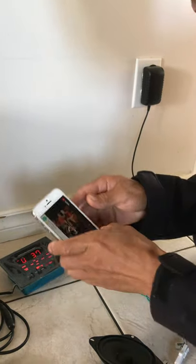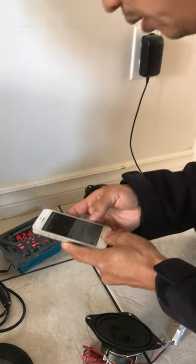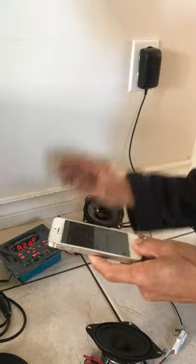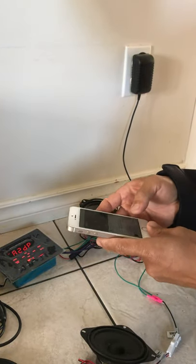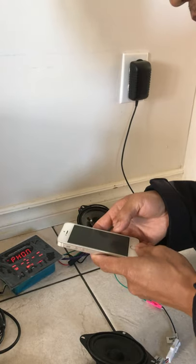The audio is very clear — this is the music from my cellphone. Now what I'm going to do is make a phone call, so I'm going to call my home.